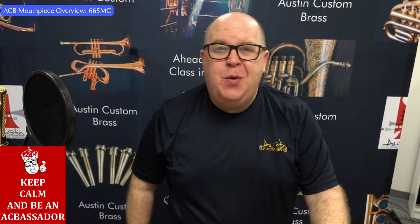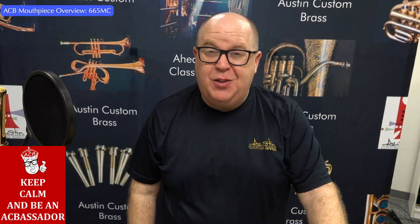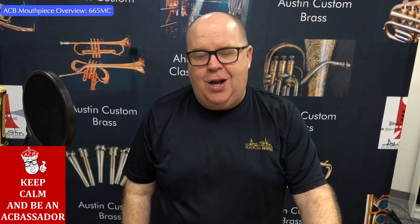Hey everybody, it's Troy and Austin. Hope you're doing well. Thanks so much for watching these overview videos — there's lots of them and lots coming. If you ever have a question on any mouthpiece, just reach out to us at info@austincustombrass.com.